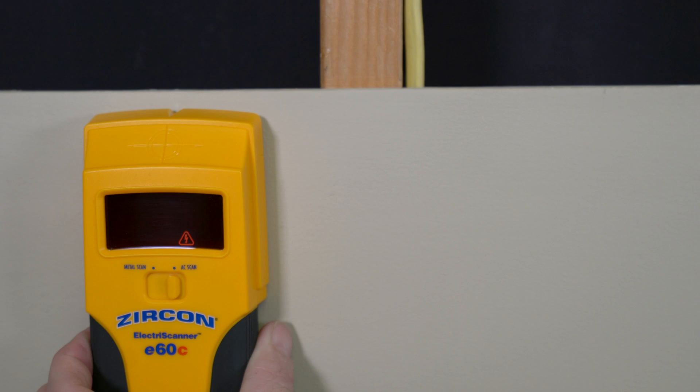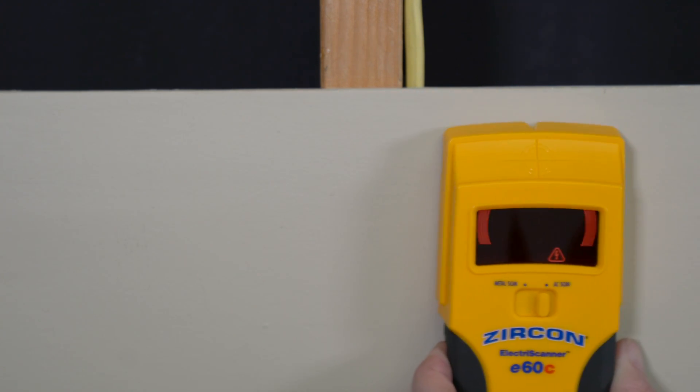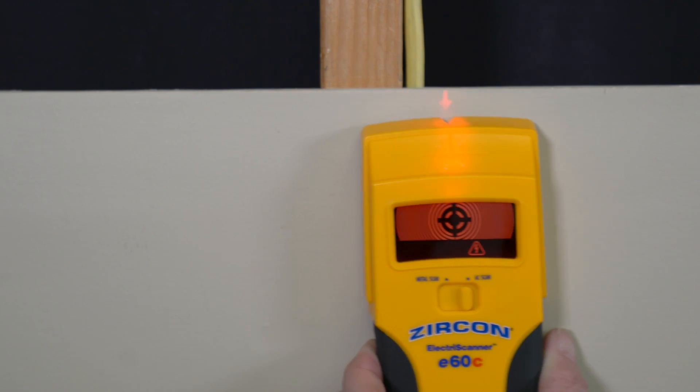To find AC voltage, select AC scan. The target indication bars will ramp inward as you approach the AC wiring. The spotlight pointer shines and the tool will beep when you are near the target.